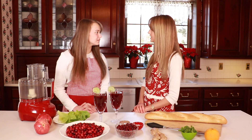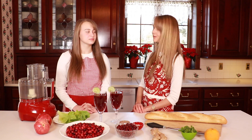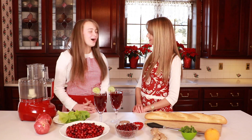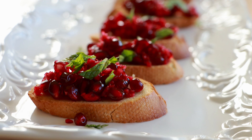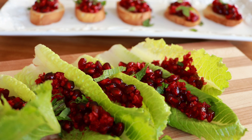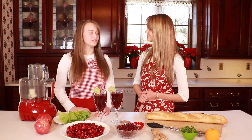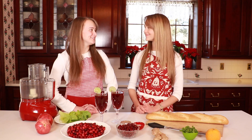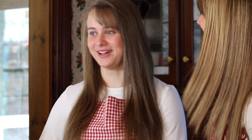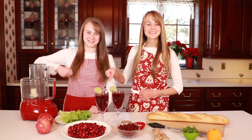Do you know that the video that we made together is actually the most popular video on this channel? Is it? It is! Oh, that's so nice. I'm excited. What are we making today? Today we are making cranberry pomegranate crostinis. These are absolutely delicious and perfect for the holidays, and it's only a few days left until Christmas. Enough talking, let's get cooking!